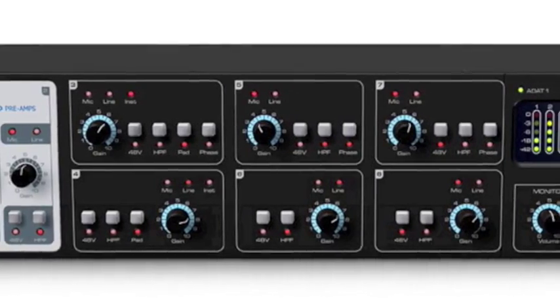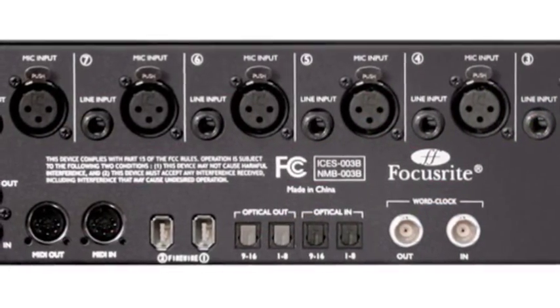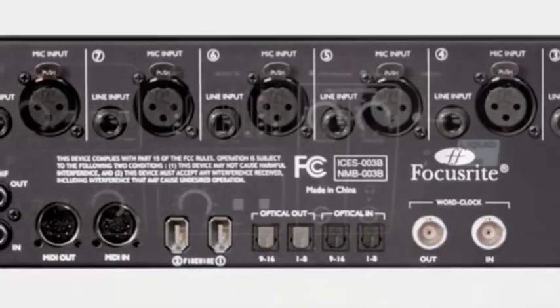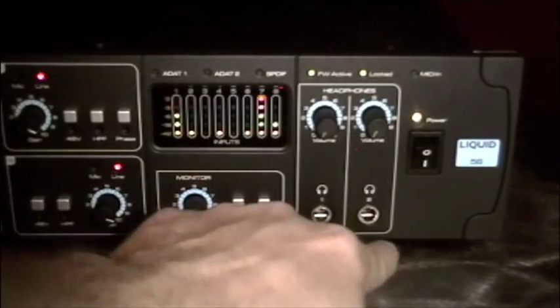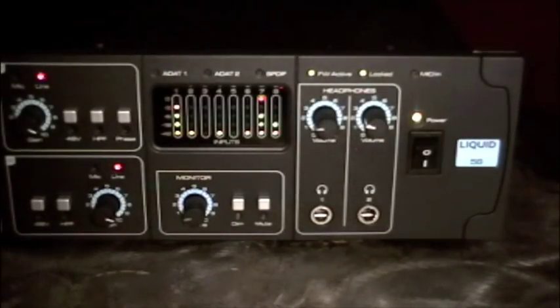The Liquid Sapphire 56 is a high-quality 24-bit 192kHz Firewire interface. As you can see, we've got two separate headphone jacks here, so we can set up individual cues for two different musicians in a project studio.